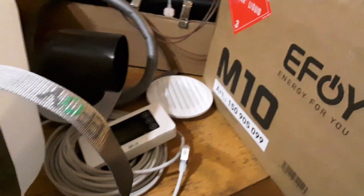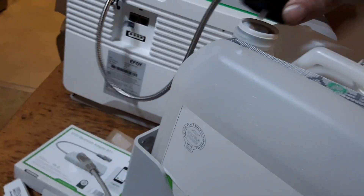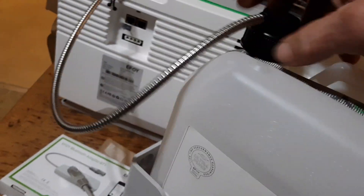This is the box it comes in, and these are the fuel containers. That screws right on there — you can't really get it wrong.